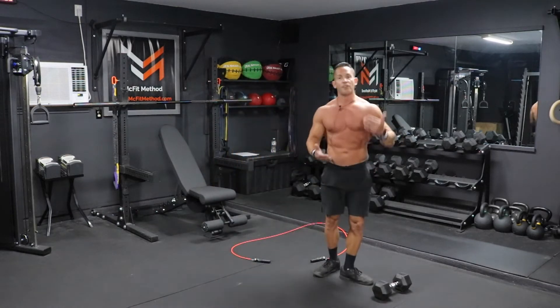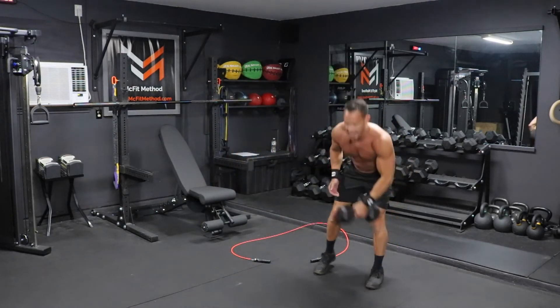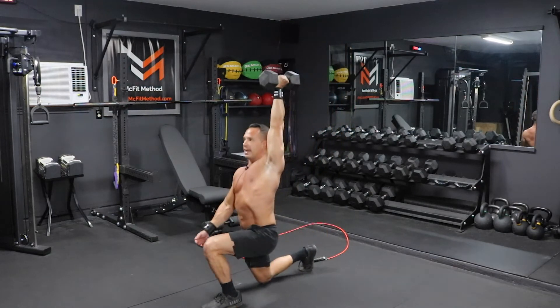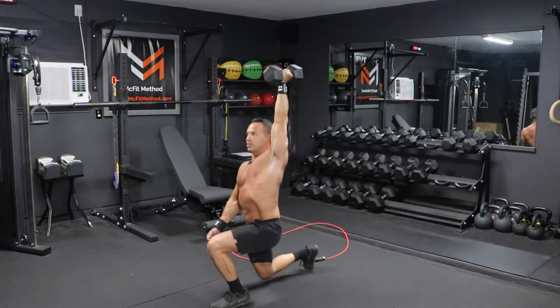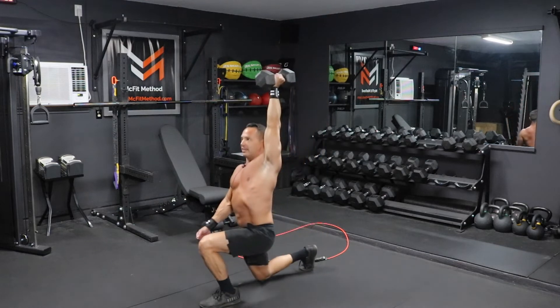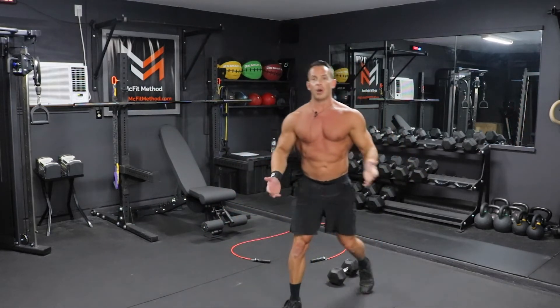Once you've completed the 12 right-side lunges, pick up that jump rope again and do another 100 rotations. Then we go back to the dumbbell for the same overhead lunge movement, but now working the left side. Bring that dumbbell up in the left hand, lock it out overhead, and lunge forward with the left leg — 12 repetitions, making sure you're stepping out far enough on that left side. After completing those, grab the jump rope for another 100 rotations, then we move into the final strength movement: 12 alternating dumbbell clean and press.